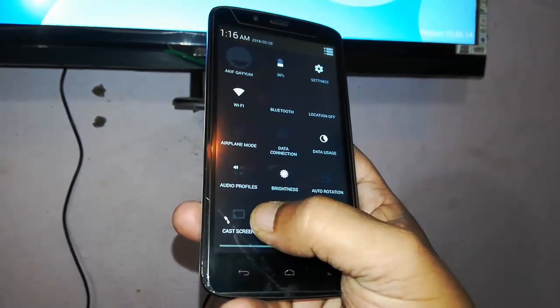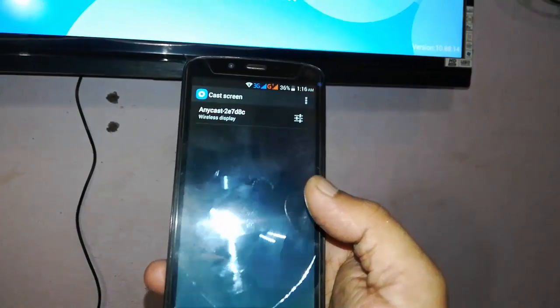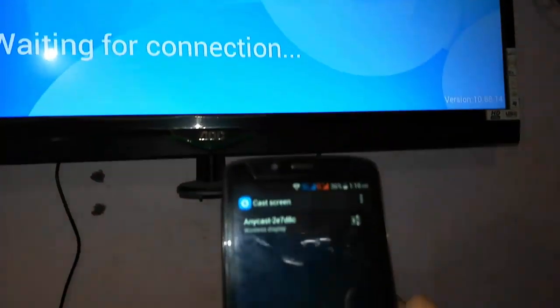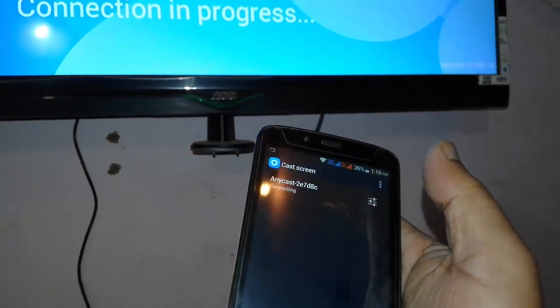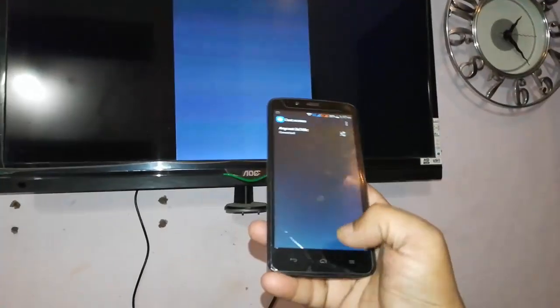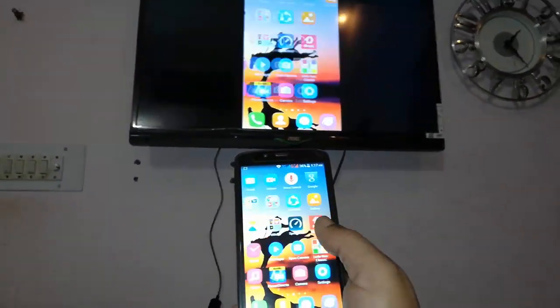Your option may show as anycast, screen share, or whatever option you have — just tap on it and it will auto-detect the anycast. Tap on it and it will connect automatically. That's it! We don't need to do any hard work for this.